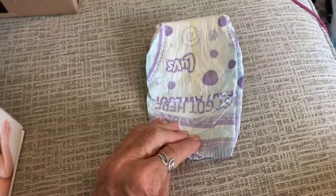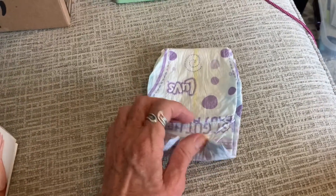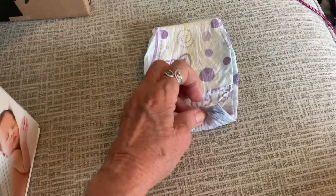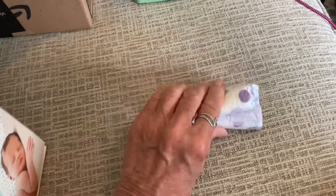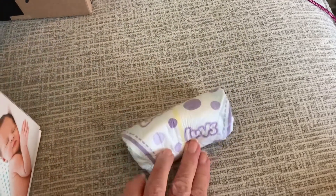You might want to go ahead and make each diaper as you're making the cake rather than making them all ahead of time. I'm just warning you that it might leave a crease in the diaper, which is what happened to me. So roll it up, put the rubber band a fourth or third of the way down, and then you're good to go.